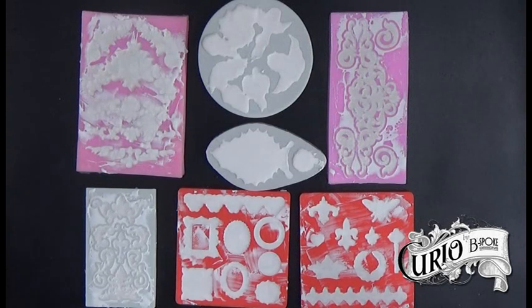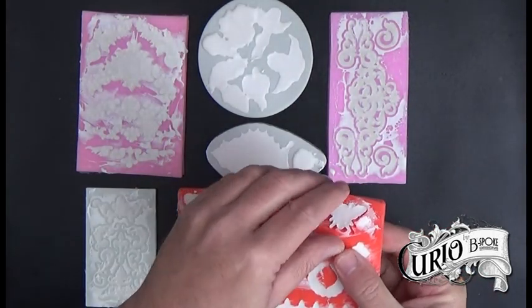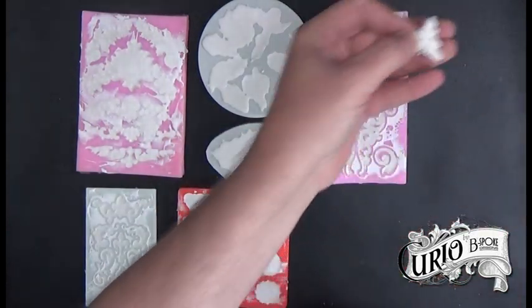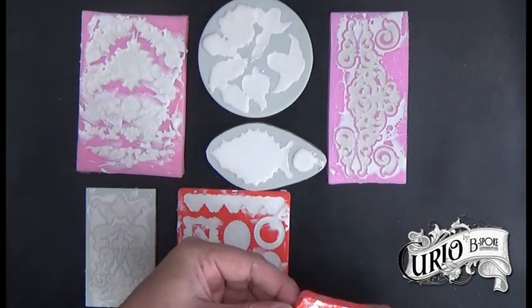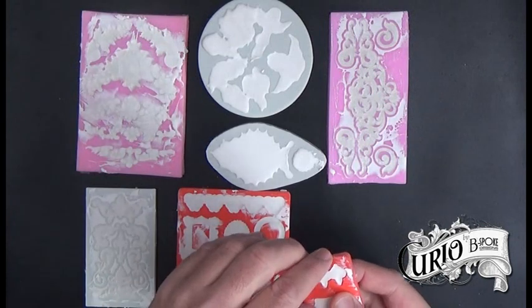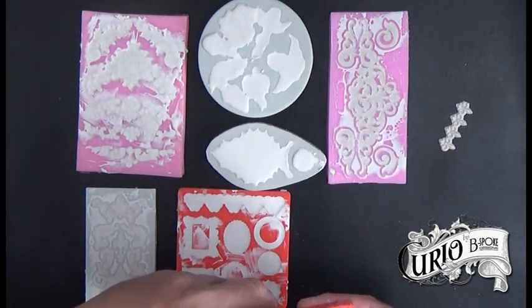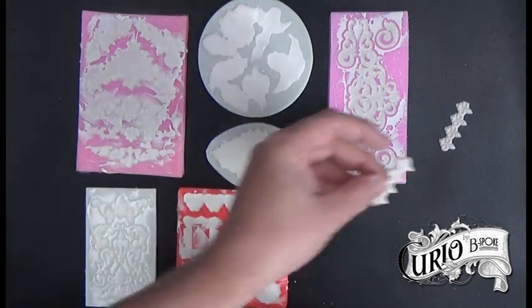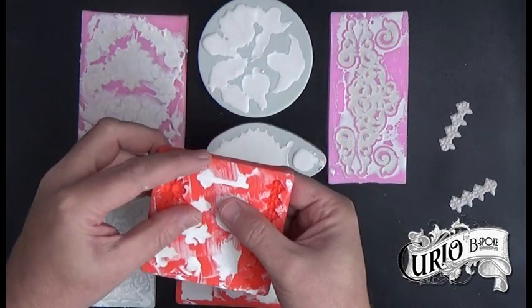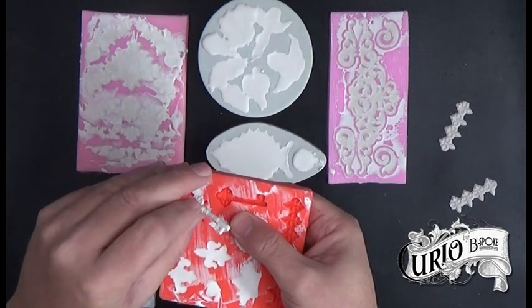These have been curing for about an hour, so I should be able to demould them now. I'm just gently flexing the mould as I don't know how strong the resin plaster is. Some pieces have cracked, so it's not as strong as resin, but it doesn't matter as I can use the broken pieces in my mixed media projects. They do generally come out of the moulds quite easily. These keys are usually an awkward one and often break, so I'm just being a little bit careful with this one.